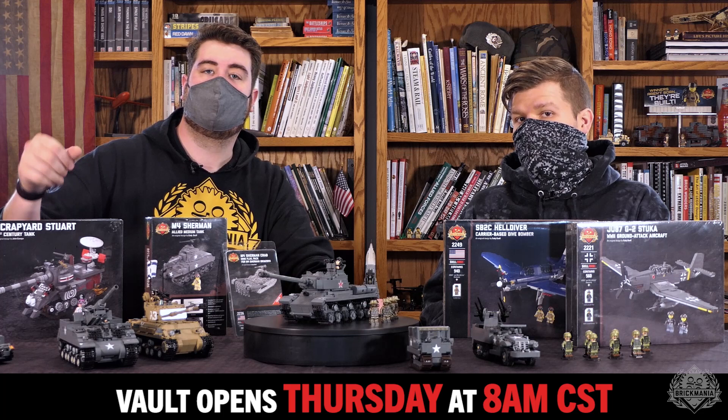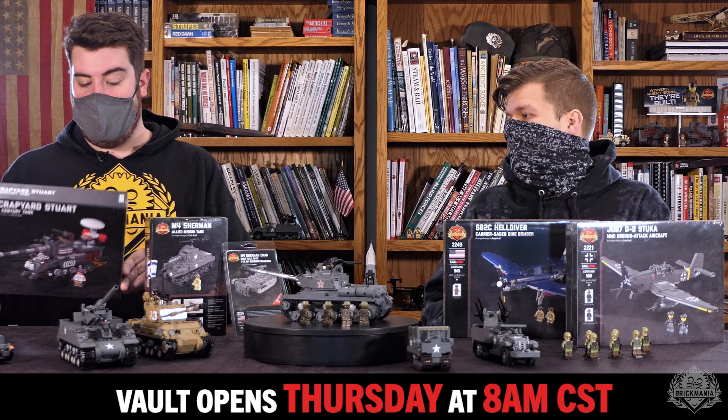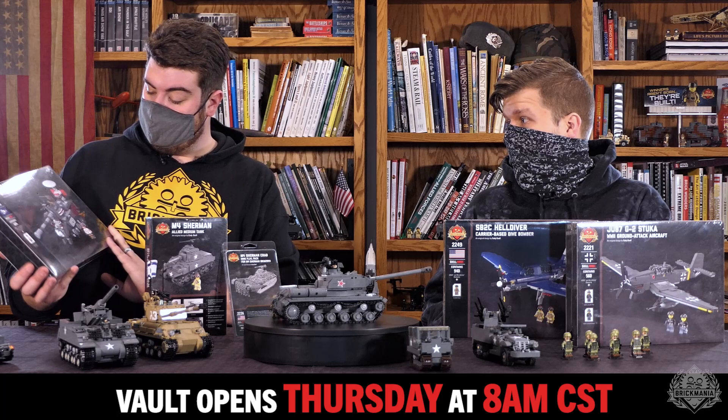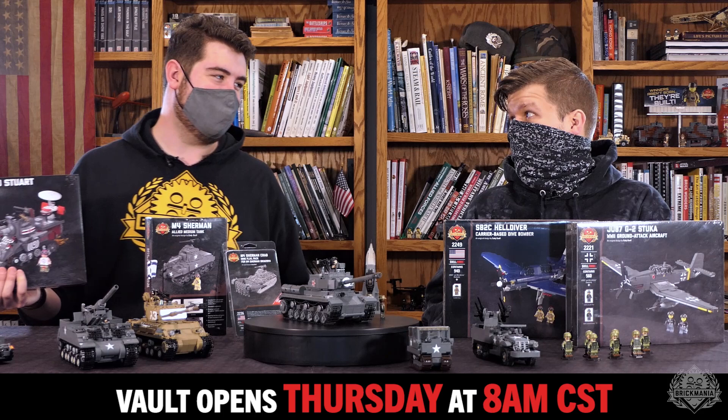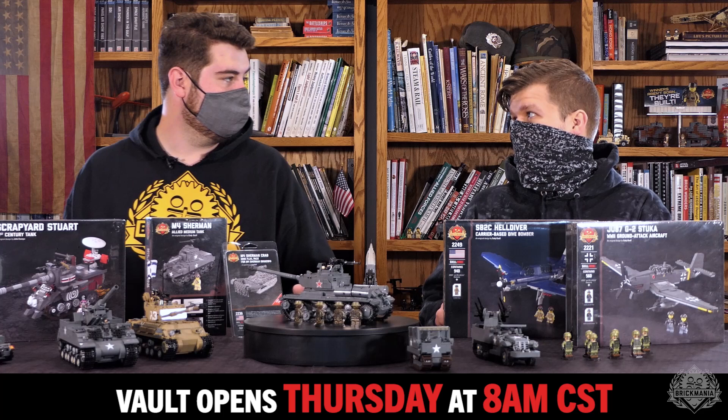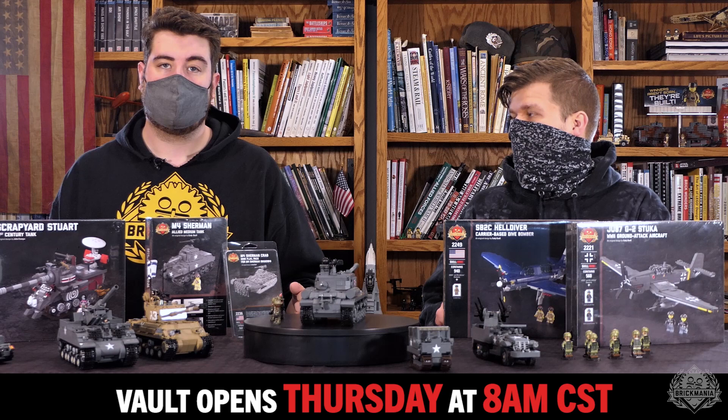So there you have it, a chance to pick this up. If you're a Tank Girl fan — if you're not, you should be, watch the movie, check out the comic books. The amount of UV printing on this thing is absolutely insane. It's got a detailed interior, flip-up Gatling guns, opening hatches, a barbecue, and a Sketch-a-Stud on the inside — that's the rarest printed element ever known to man. Fact check me, please.